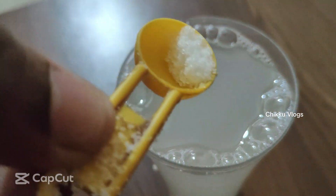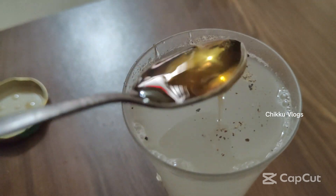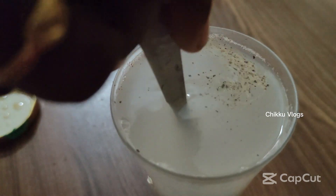Add 1 teaspoon of tea and mix it in a little bit. It's a great dish.